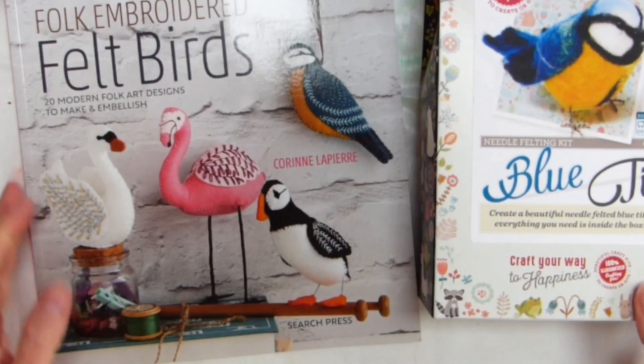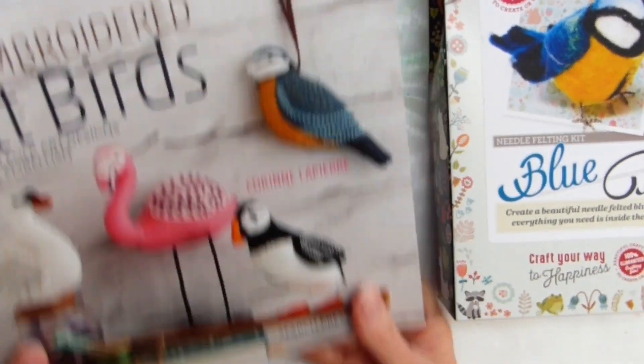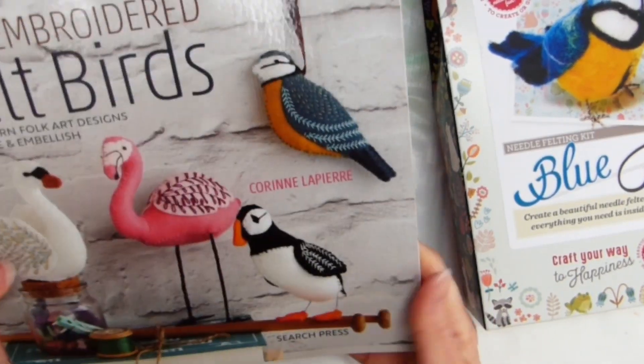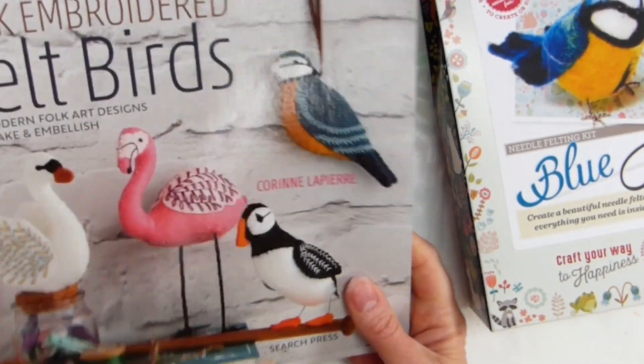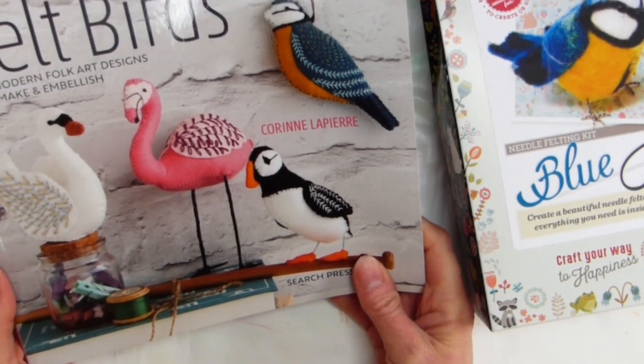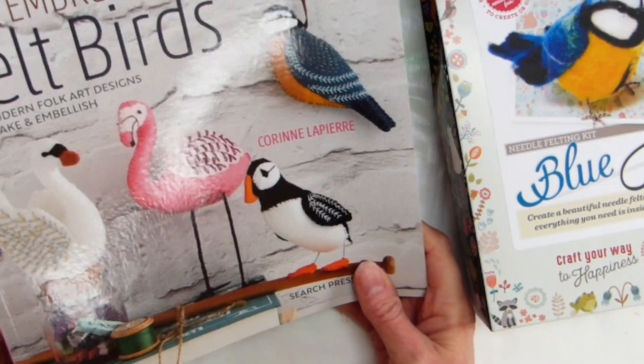Hi everyone, it's Heather from My Blue Desk. I'm just showing you very quickly a couple of gifts that my husband bought me as post-Christmas gifts. I'm really pleased because he actually listened to something I was saying to somebody and thought, she obviously likes this and I'll go out and get it for her.